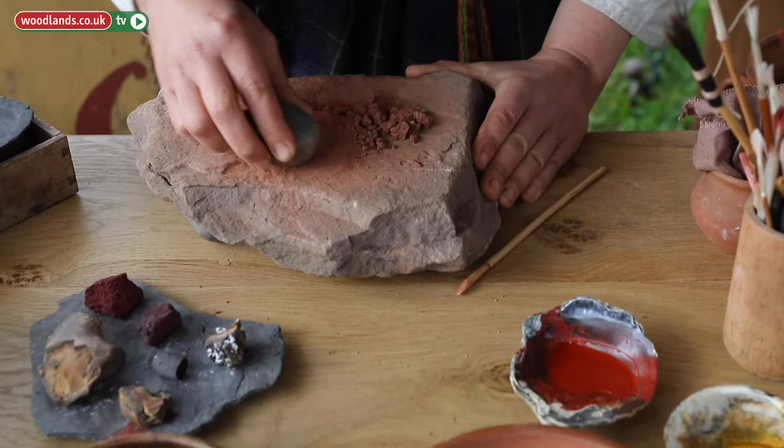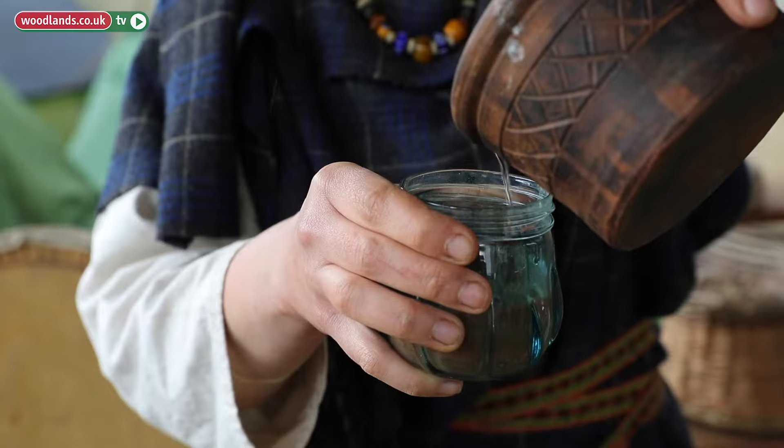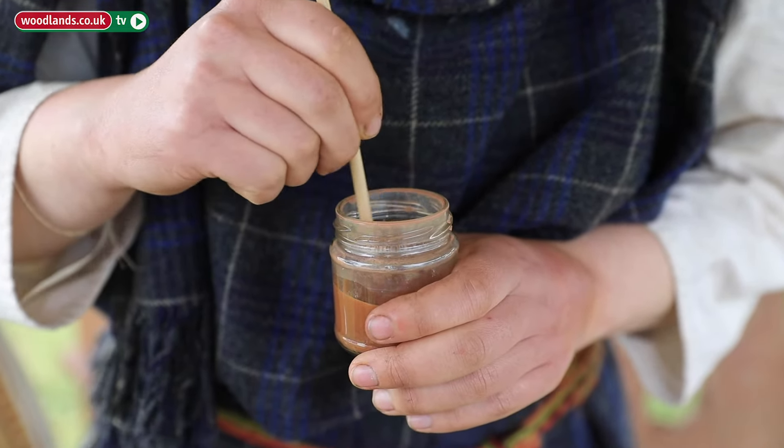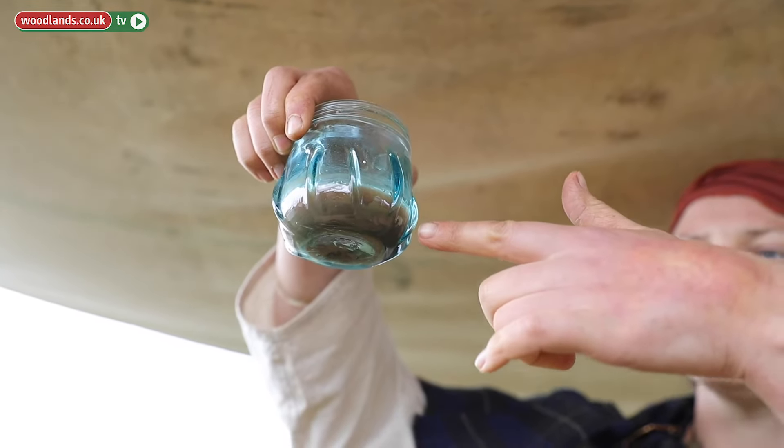If you need to grade it to really do some painting, take that ground powder pigment, put it in some water, really mix it well, leave it to settle for a few minutes — maybe a couple of hours sometimes — and all the very heavy particles and the grit will fall to the bottom. Then take the colored water from the top, pour it in a dish, and the very finest particles are still in suspension in the water.